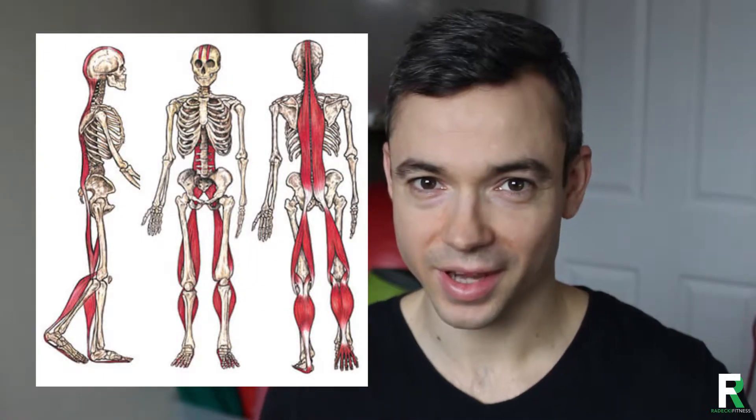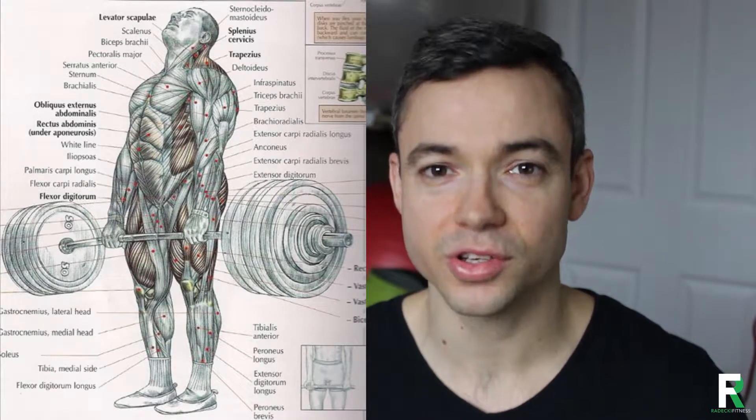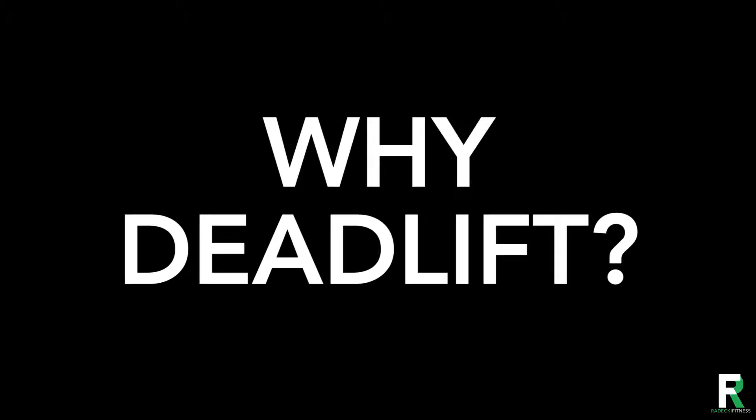Muscles used include the entire posterior chain — back, hamstrings and glutes, quads, core, shoulders and forearms — each pushed to their limits in order to complete the exercise. The barbell deadlift affords you the ability to build the most amount of total body strength with minimal equipment and can be incrementally loaded till infinity. It's also got the greatest carryover to real-life activities like carrying, lifting, and even cardio.